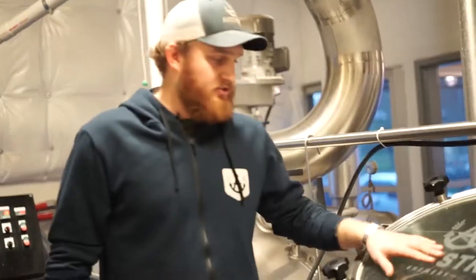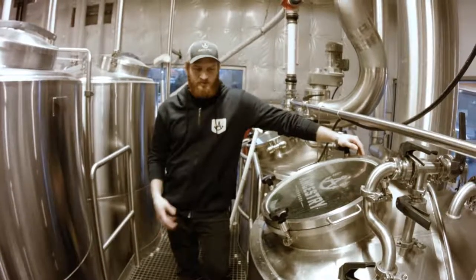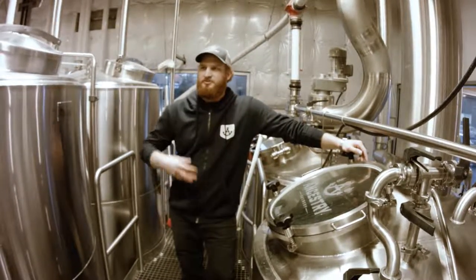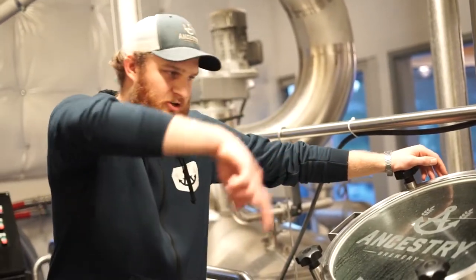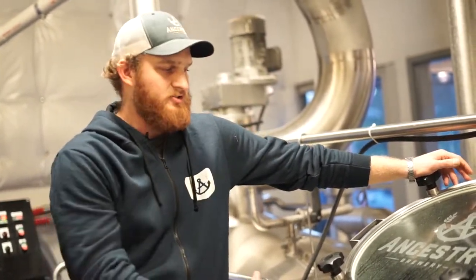This guy right here is our kettle — we'll boil in this thing. This allows us to not only sterilize our product but add hops and extract bitterness, aroma, and flavor. When we're done boiling, we will whirlpool in here, basically literally create a massive whirlpool that will help separate out those hops and allow us to transfer clean wort, which is unfermented beer.